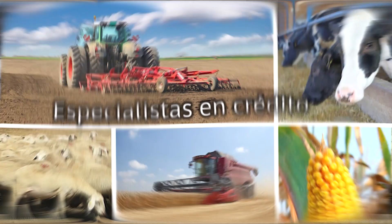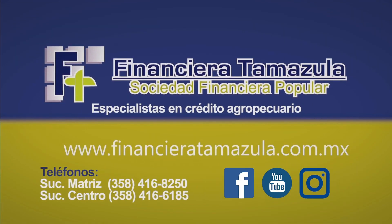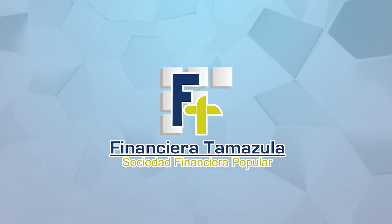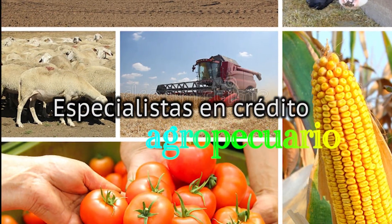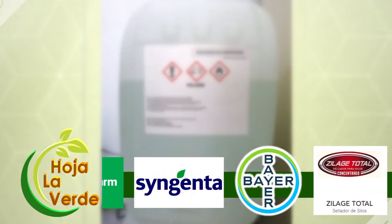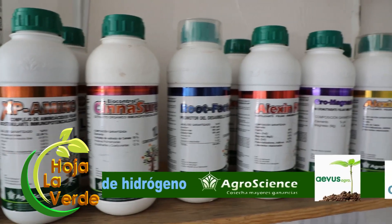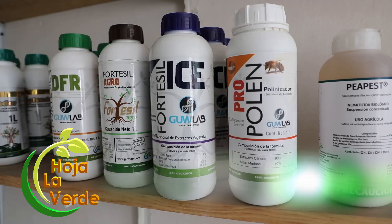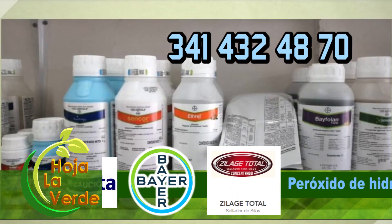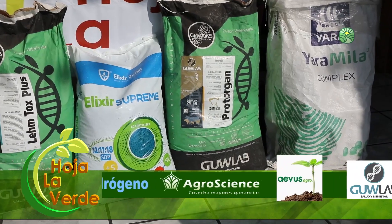Financiera Tamazula, especialistas en crédito agropecuario. Contáctanos, teléfonos 358-41-682-50 y 358-41-661-85. Financiera Tamazula, tu especialista en crédito agropecuario. Si lo que buscas es aumentar el rendimiento en tus cultivos produciendo más y de mejor calidad, visita La Hoja Verde en calle Guzmán 146 Centro, teléfono 341-432-4870, Tamazula, Jalisco. Distribuidor autorizado AgroScience, Aebus, Fortesil.